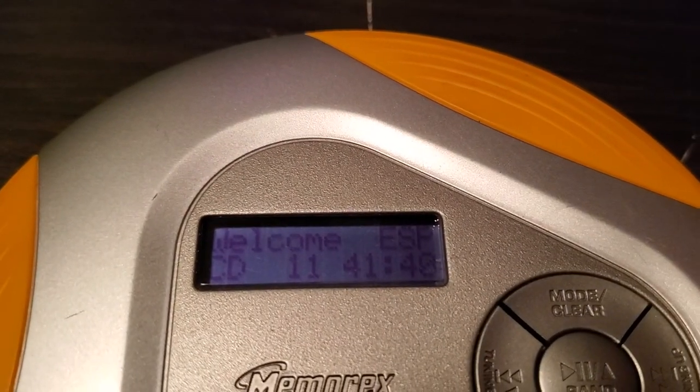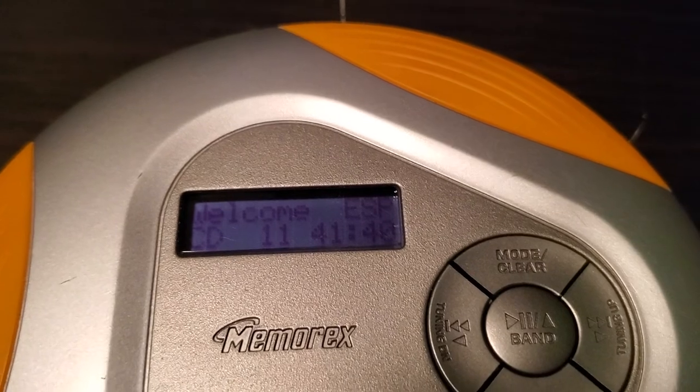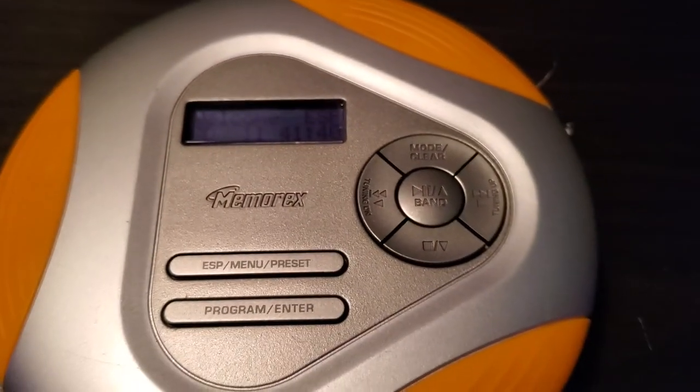Hit your stop button. I like that, pretty cool. Alright there, nice.